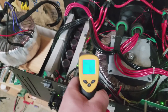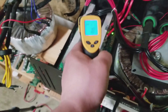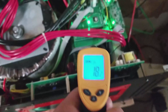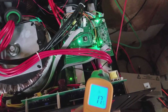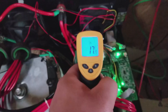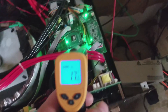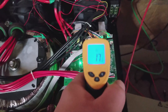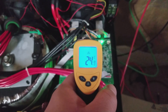Let's check the heat sinks on the main boards — they're showing 18°C. Checking the secondary main board: 17 to 18°C. These components do fluctuate in temperature, so let's check a few more.